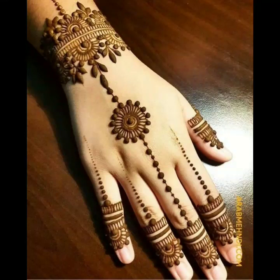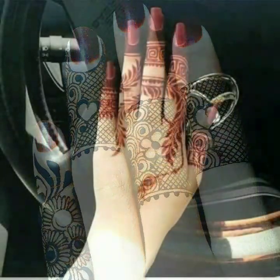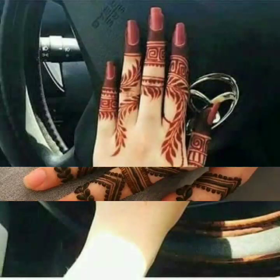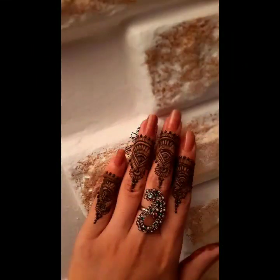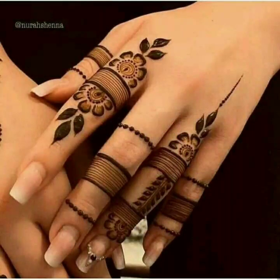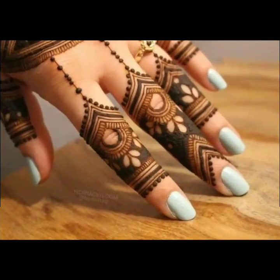Assalamu alaikum viewers, welcome back to my channel. I hope you are all fine. Today in this video you will get very beautiful and very stylish top trending back and front finger mehendi designs. There are almost 30 plus mehendi designs given in this video. Finger mehendi design looks very gorgeous and very fabulous. I request you must watch this video completely so you can get ideas. Finger mehendi design is very easy and very simple to draw.